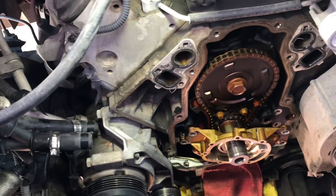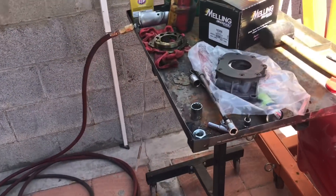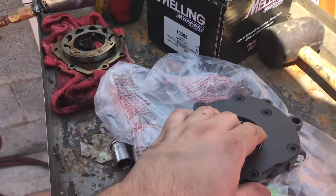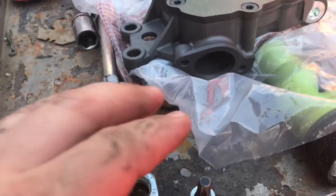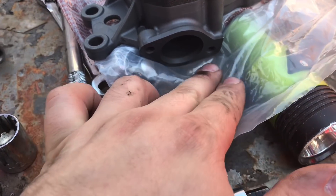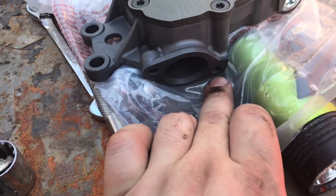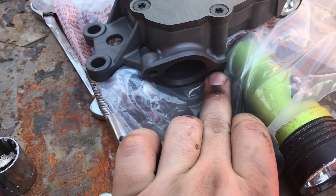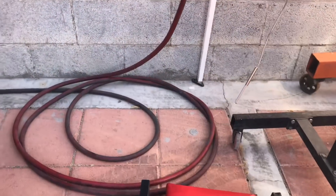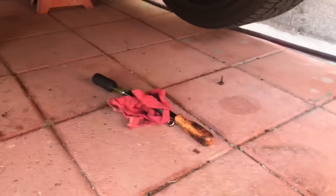Let me explain what it is. Right here on the oil pump there's a pickup tube that connects right in here. It has two holes, but even from factory they're only using one hole. This bottom one is the hardest one to get to. Let me get underneath the car and I'll show you what I'm talking about.